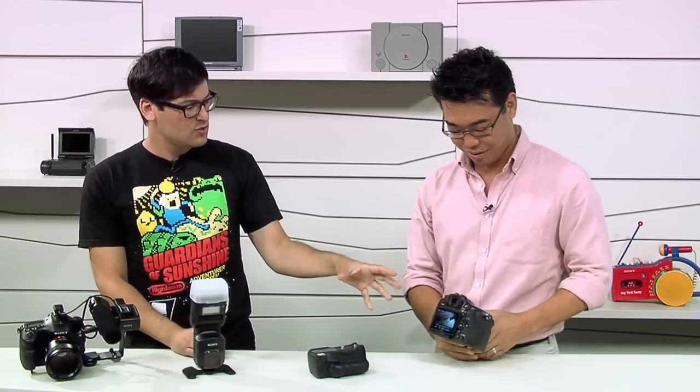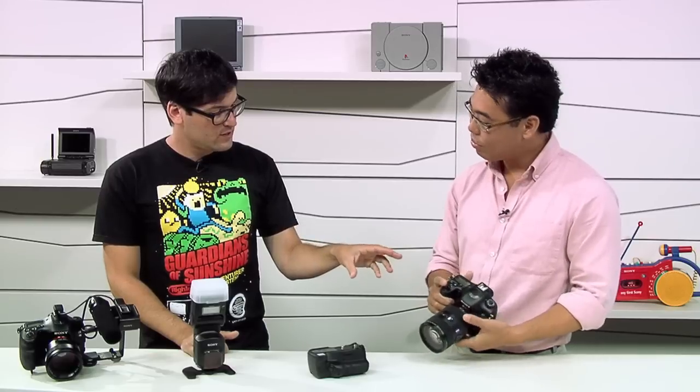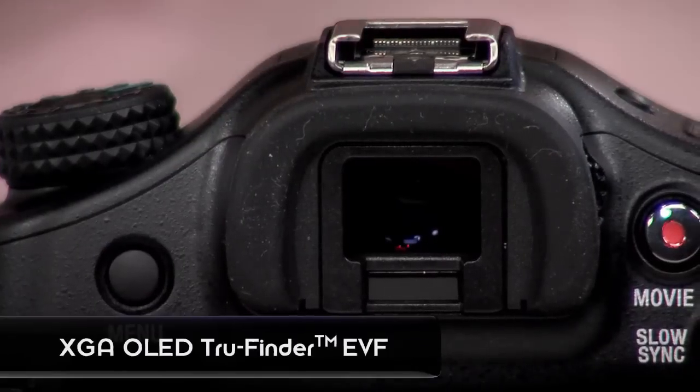As far as image formats, it supports the usual formats. Something new is the processor engine — the Bionz processor has improved, and we've added a front-end LSI to realize 14-bit RAW outputs, which gives a much larger range of color and more information. As for the viewfinder, this camera uses the new OLED EVF, which is a big difference from the A900. It's the same really crisp and fast-response OLED viewfinder experience as the NEX-7 and the A77. You can also shoot with the EVF during video recording, which is a big plus.